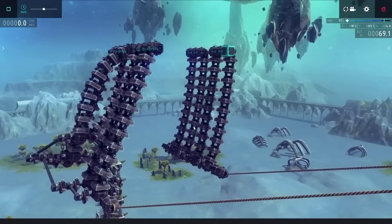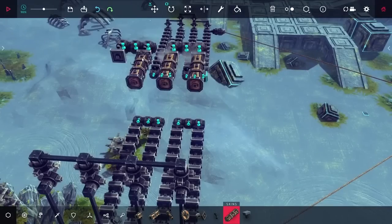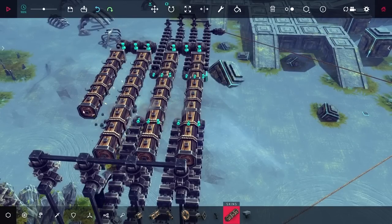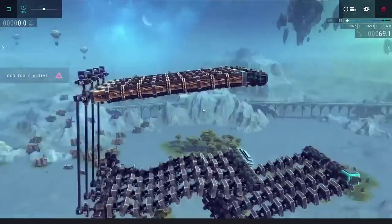I was thinking that I should be able to just use some logs here to keep everything rigid. The logs really don't like to bend all that much, so as long as I keep them on top here, they do a pretty decent job of keeping it straight.